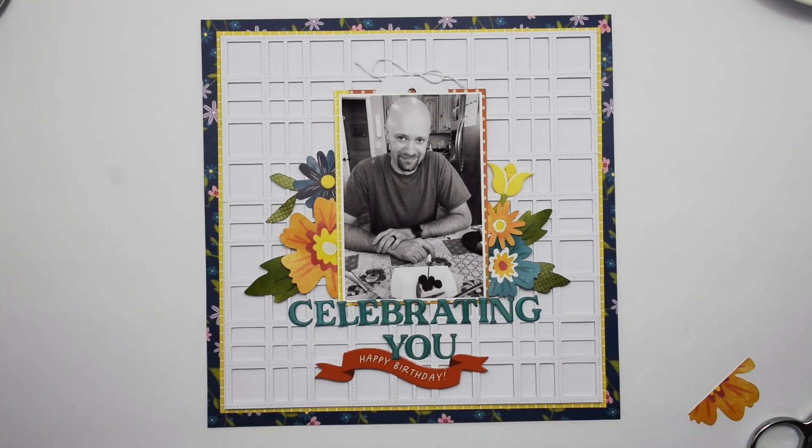Thank you so much for stopping by my YouTube channel. I appreciate you taking time out of your day to spend with me. If you haven't already done so, I would love to have you as a new subscriber. I upload new videos every Sunday and then usually one or two videos throughout the week. So thank you again for stopping by and I'll see you again soon.